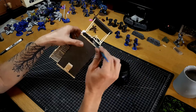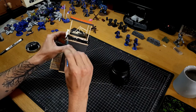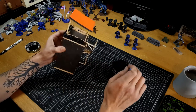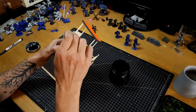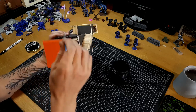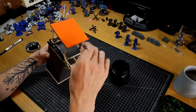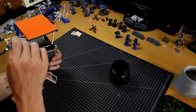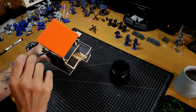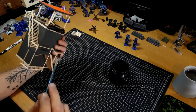You can substitute the Mod Podge for PVA and get pretty much the same effect — it will strengthen your sandbags a little and give decent coverage. I just have the Mod Podge on hand and I find it gives me a fairly nice matte black base coat to go over with my airbrush and brush later on. Just fill in all the gaps; I'm not very clean with this, just getting it wherever I can see any gaps, then we'll set it to dry and move on.